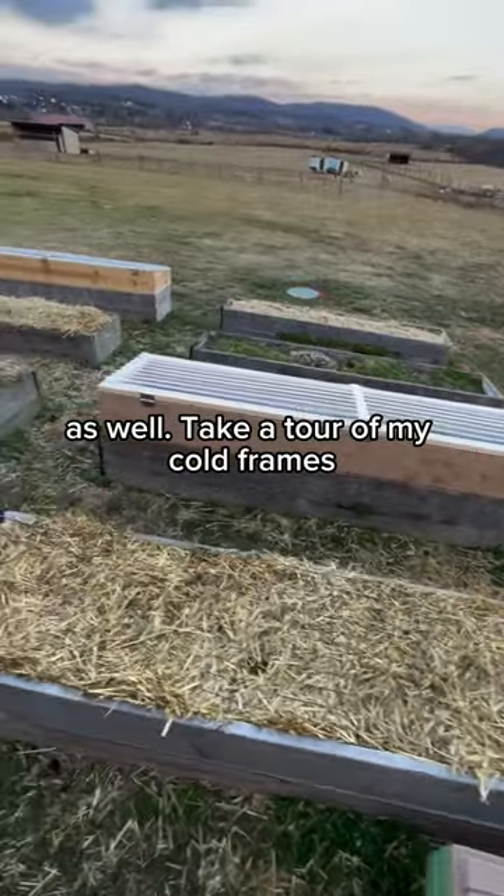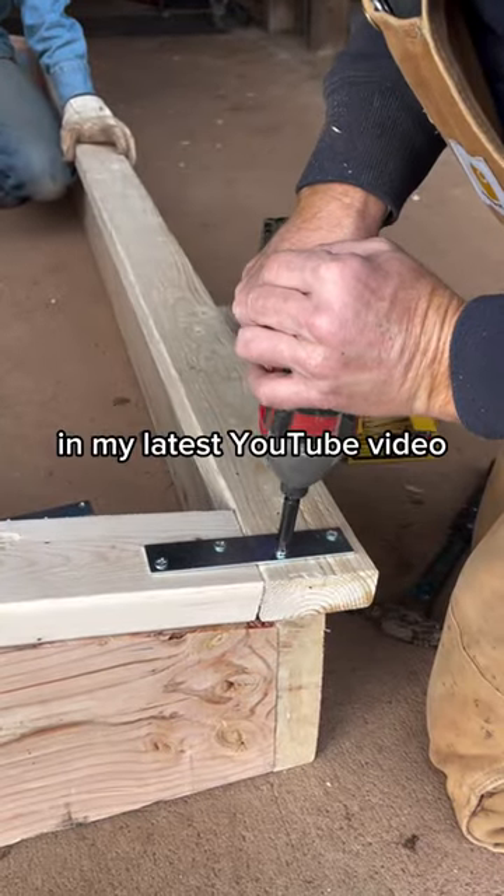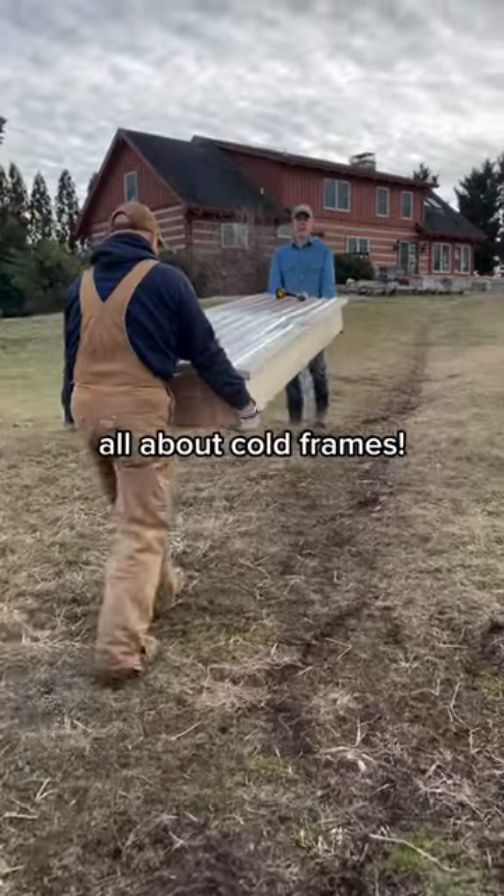Take a tour of my cold frames and watch us build one from scratch with step-by-step instructions in my latest YouTube video, all about cold frames.